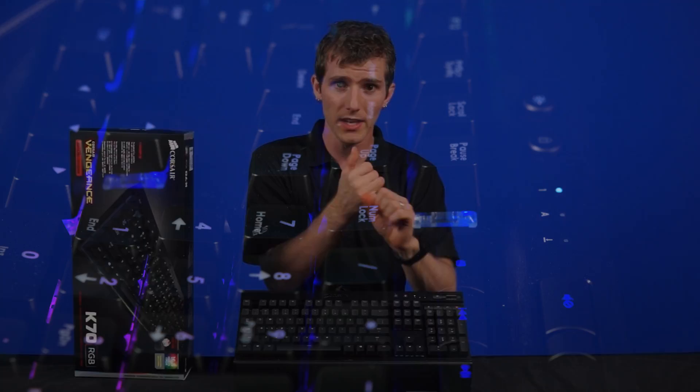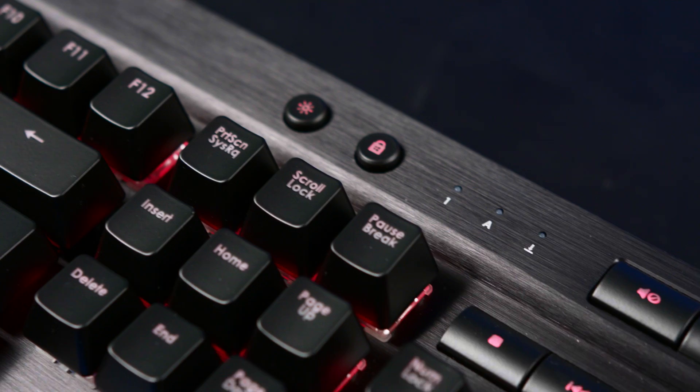Next to that there's a mute button. Moving further left you'll see number lock, caps lock, and scroll lock indicators, and finally a Windows key lock and a backlight toggle switch. All the extra keys are also RGB LED enabled.